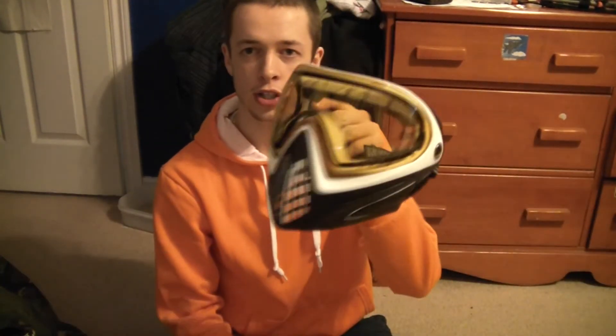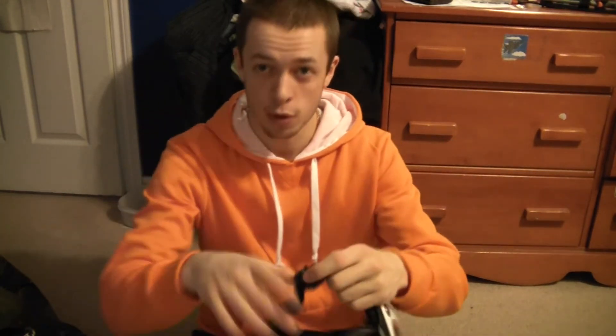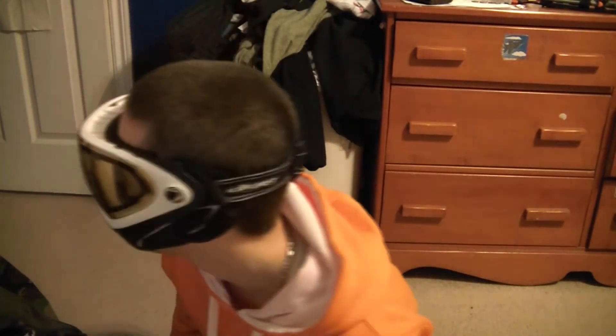My newest addition are my Dye i4s — white and black. Just got these for Christmas, didn't even really ask for them but I'm glad I got them. They're sick masks, they fit my face perfectly. They're actually my favorite mask that I own. I really recommend the i4s.